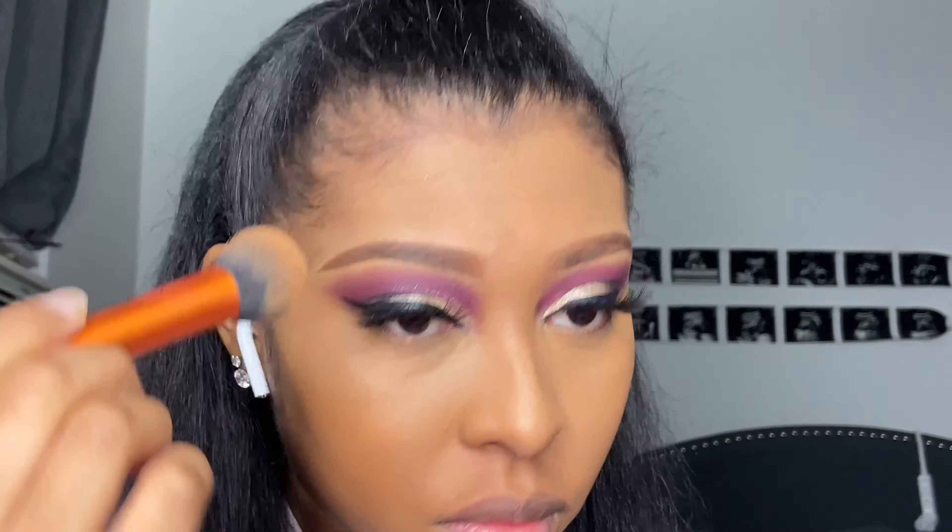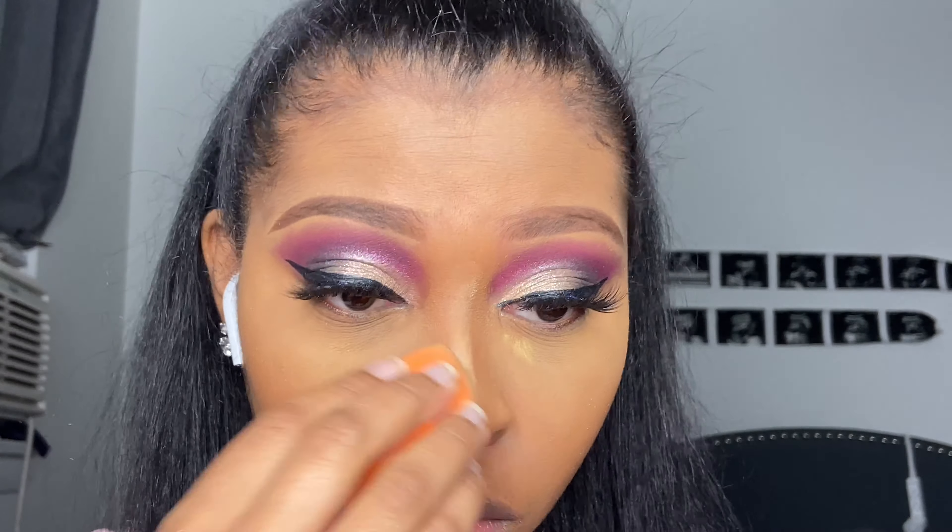I'm using the Milk Makeup Milk Hydro Grip Primer — it's really tacky, I see why people like this stuff, it really fills in everything. After I put this milk primer on, I learned this trick from Jackie Aina: I go in with some powder and set my face. I take the Laura Mercier powder in medium deep — especially with having to wear masks nowadays, I don't want my makeup to transfer onto my mask — so I press it into my skin before applying my foundation with a beauty blender.